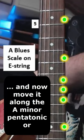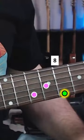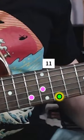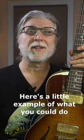And now simply move it along the minor pentatonic or blues scale on the E string. Here's a little example of what you could do.